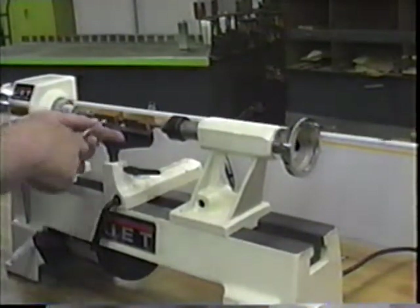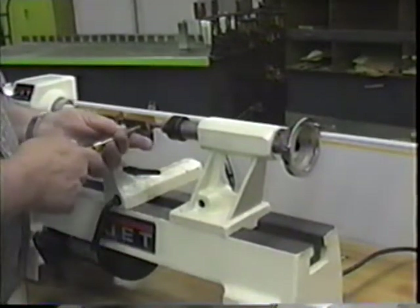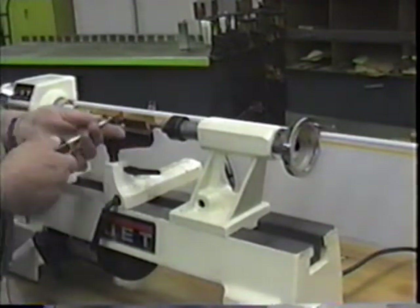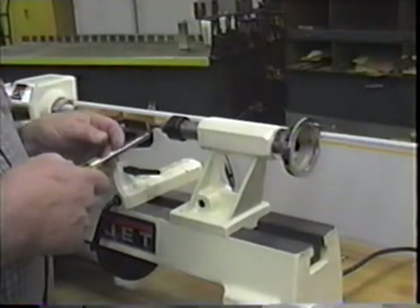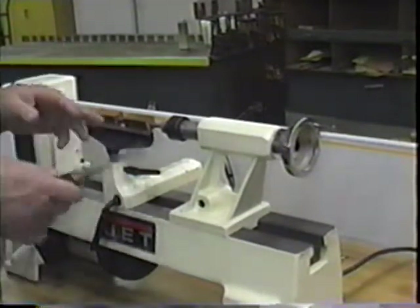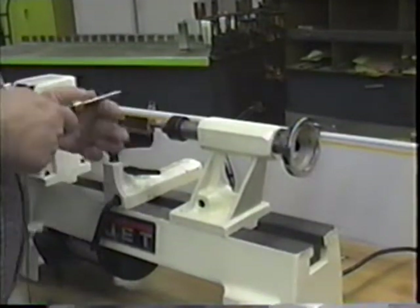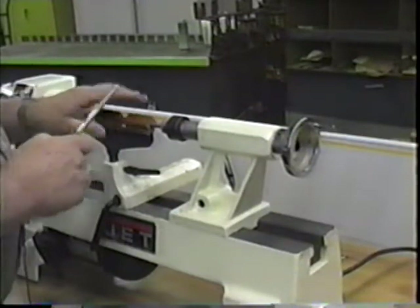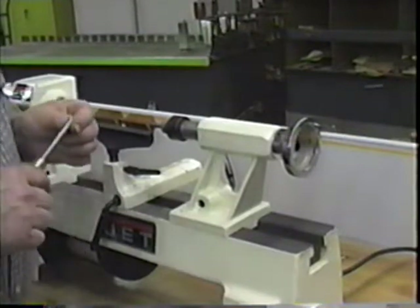I slide my whole body back and forth when I'm cutting — I don't just move my hand. I prefer to start toward the middle and work toward the ends. Instead of starting on the end, there's less chance of the tool digging in. At first you need to do small cuts. Don't try to take big cuts because you'll be hitting these square corners. Get those knocked down, and then you can take a little deeper cut if you want.